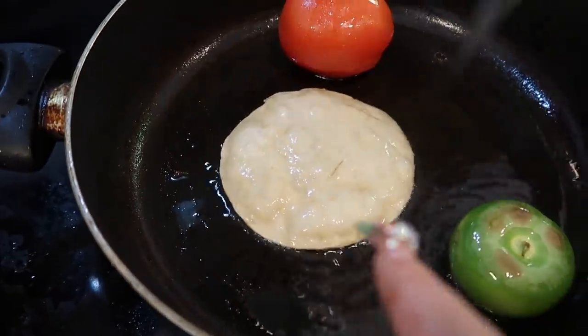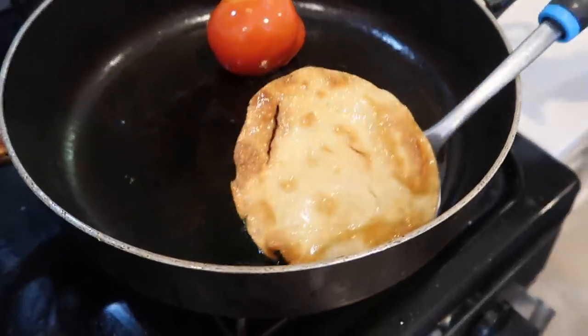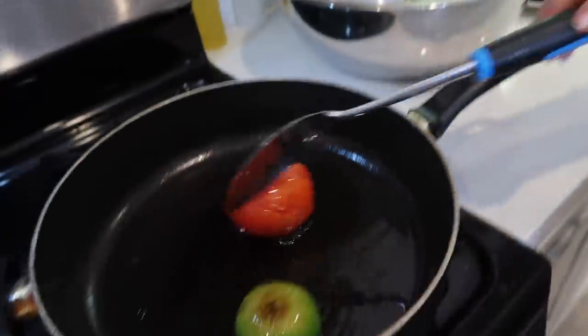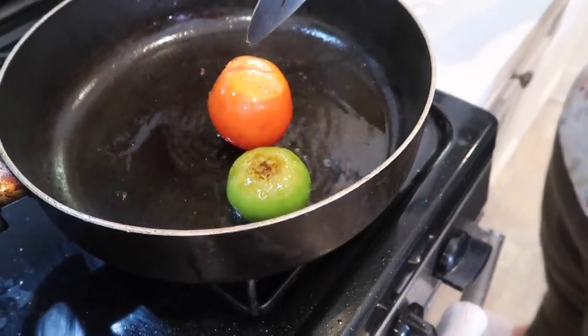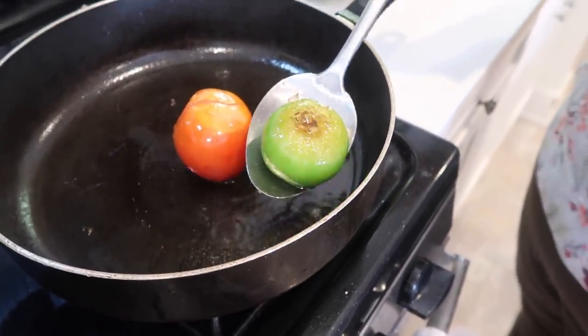We're going to let the tomato and chile cook — it's not done yet. You're also going to throw in one tortilla to fry. Once the tortilla is nice and toasted, we're going to take it out. Now we're taking out the tomatillo.